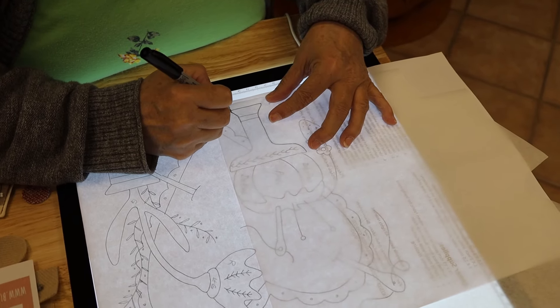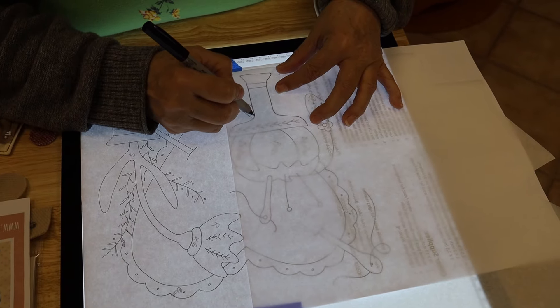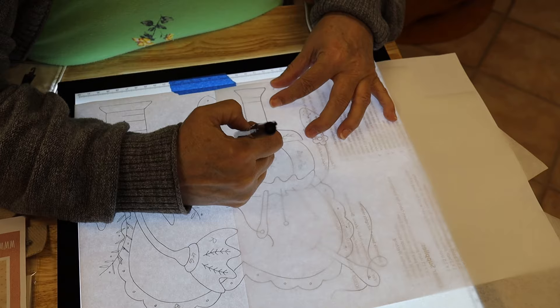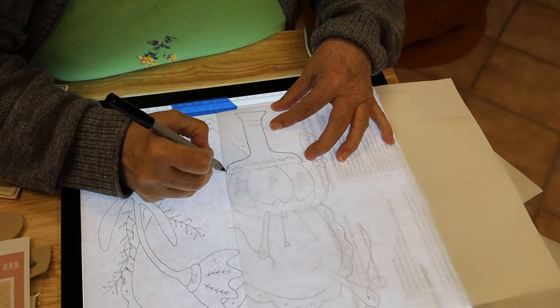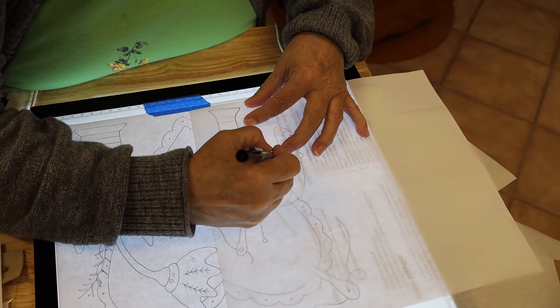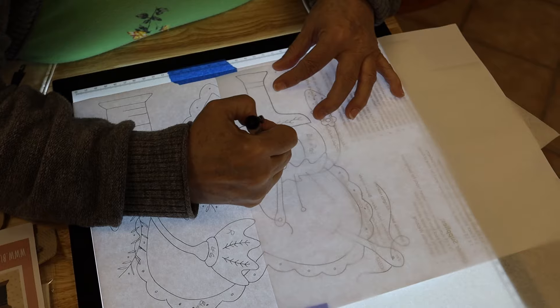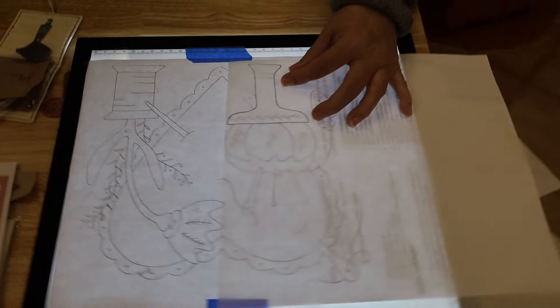Look at how hard this would be if I didn't have my light box. You can do it the old-fashioned way and put it up on a window — we used to just tape it to a window or your front door, then put the fusible on there and trace it anytime you wanted to trace.